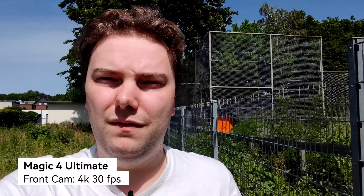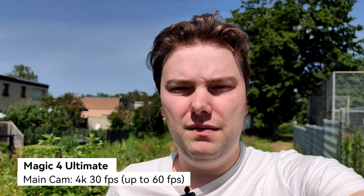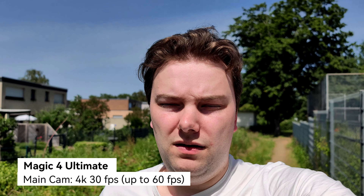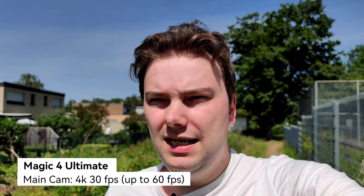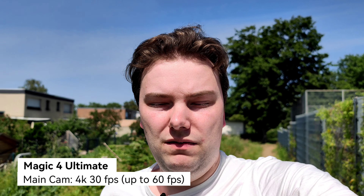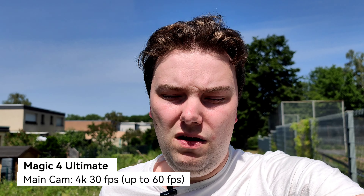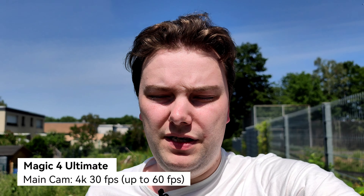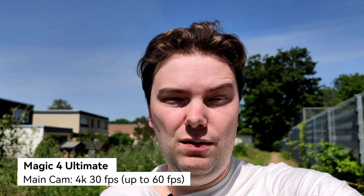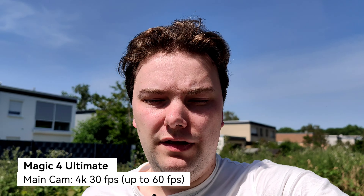We start with the main camera of the Magic 4 Ultimate. This is 4K 30 frames per second on the main cam. As you can see, there's a nice background blur — very good for an almost one inch size sensor. It's really almost DSLR-like or DSLM-like, so you can really get away with vlogging this and people thinking it might be a very expensive camera. This is the stabilization, colors, and HDR of this phone.